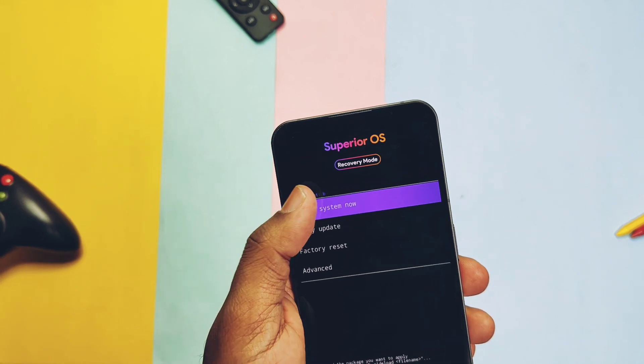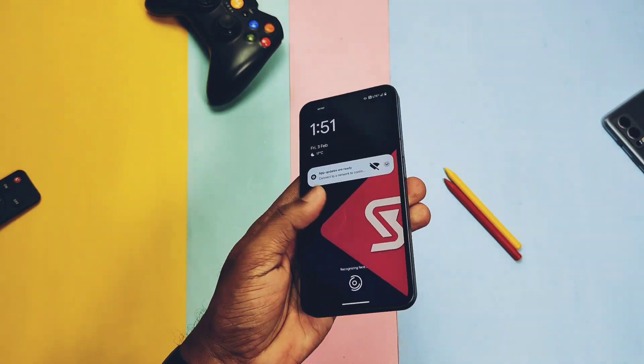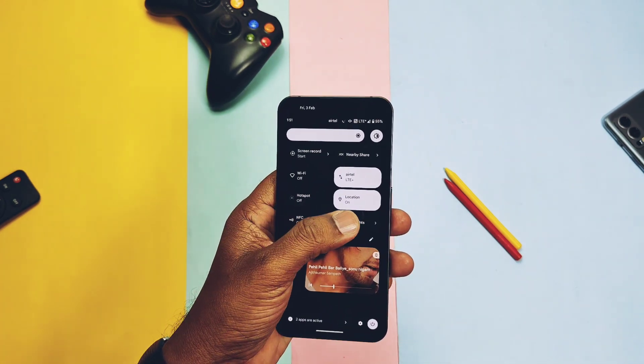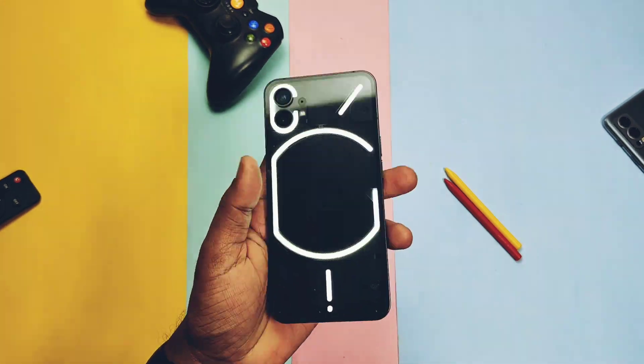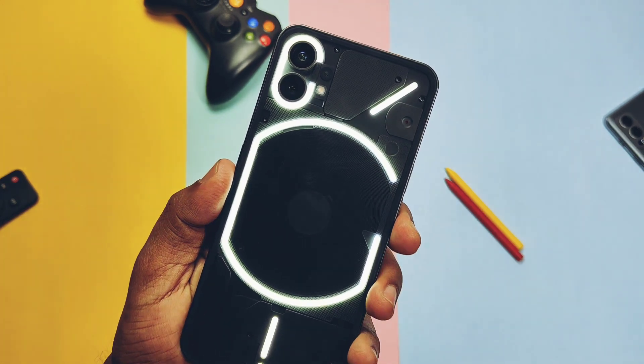Today in this video we will check out what's new in this ROM, how its performance and stability are, what's working, new features, and finally I'll discuss some bugs with my final verdict. So watch the video till the end — without further ado, let's get started.